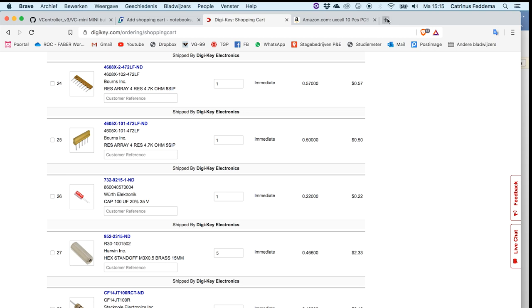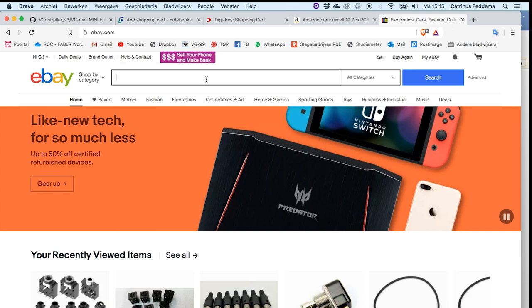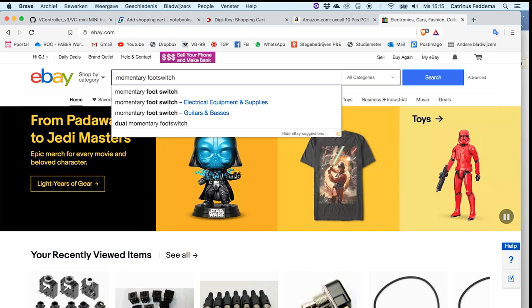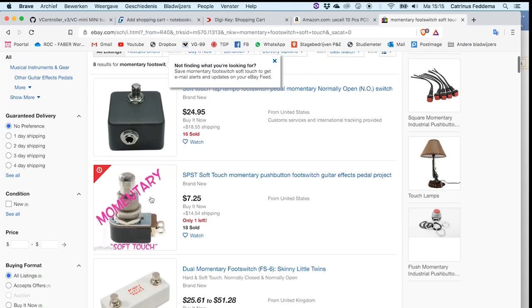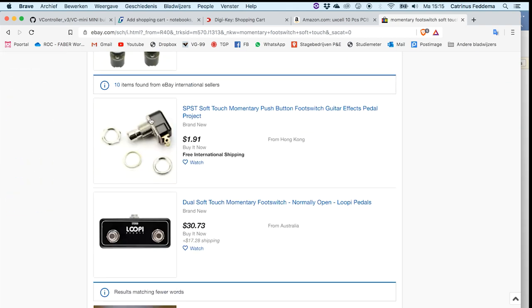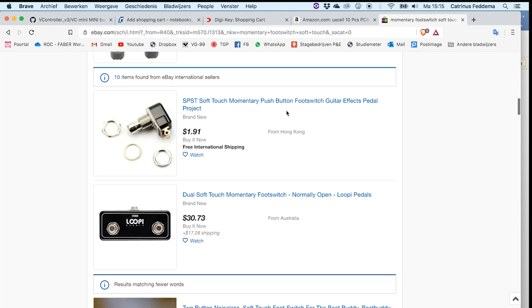I also get a lot of stuff at eBay. For footswitches, I just look for 'momentary footswitch soft touch' and I usually find ones that look like this — anything that looks like this is usually good. They're around $2 each, you can get them and you just have to wait for them to be sent to you.